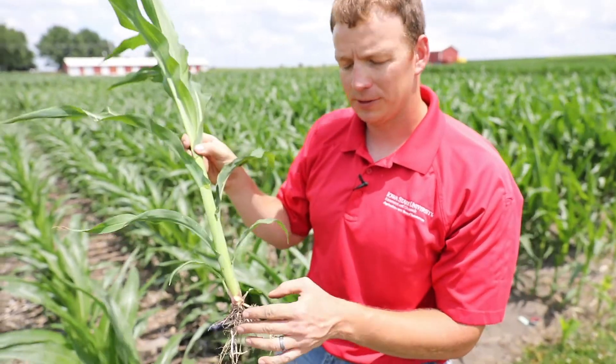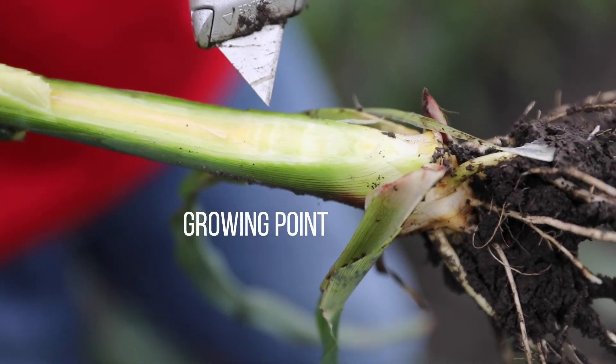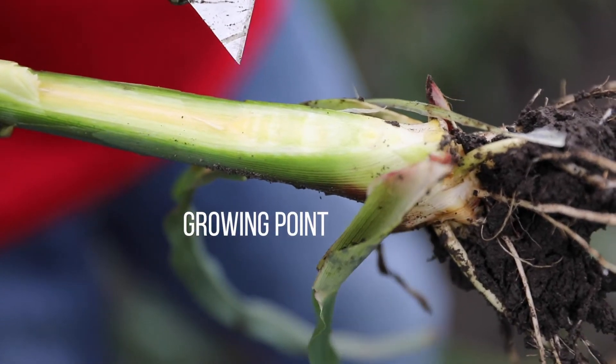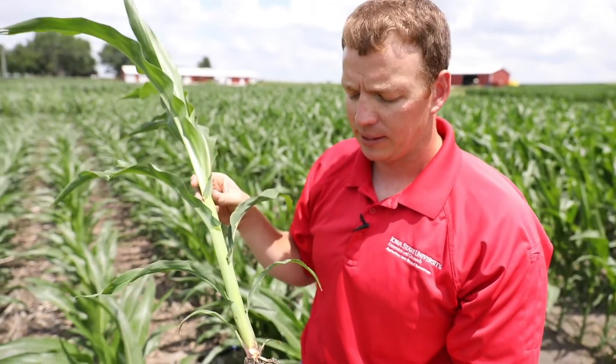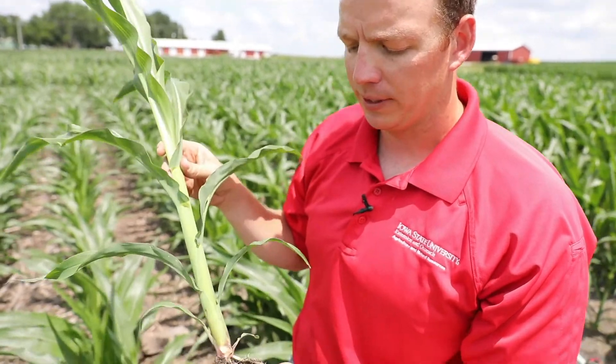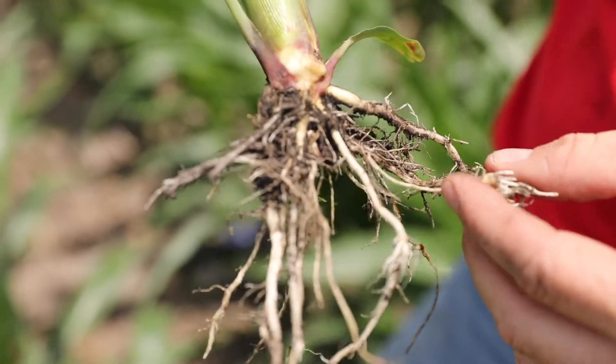Around V6 the growing point is normally at or above the soil surface. So right around V5, if you get hail damage, it's a good idea to go out and check to make sure the growing point wasn't damaged and that everything's okay, because if the growing point is damaged the plant can die as well.